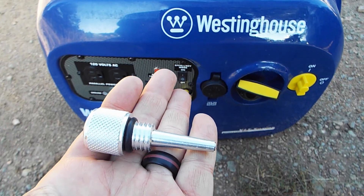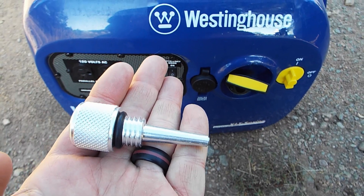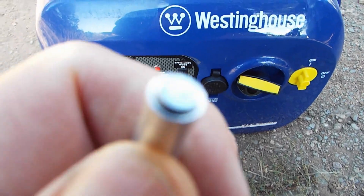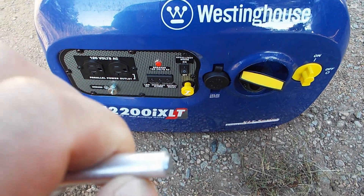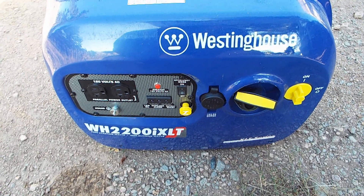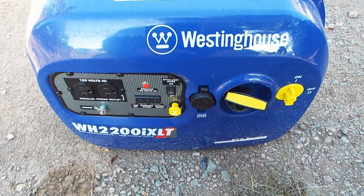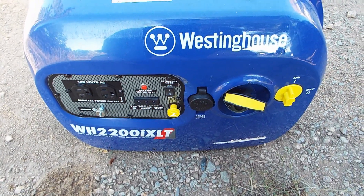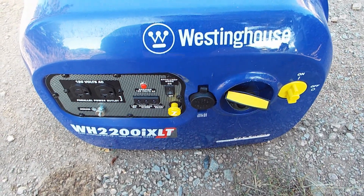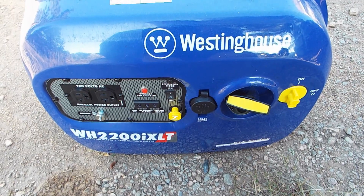I just wanted to show you this little dipstick that's magnetic, that I got from my little portable generator. This thing has a magnet right on the end of it. These little smaller generators don't have filters in them, and when you have metal from the sleeving running around in the oil, it causes the engine to wear a little bit faster. That metal is actually getting in there and scrubbing the cylinder, causing it to get wider and wider as the engine runs.